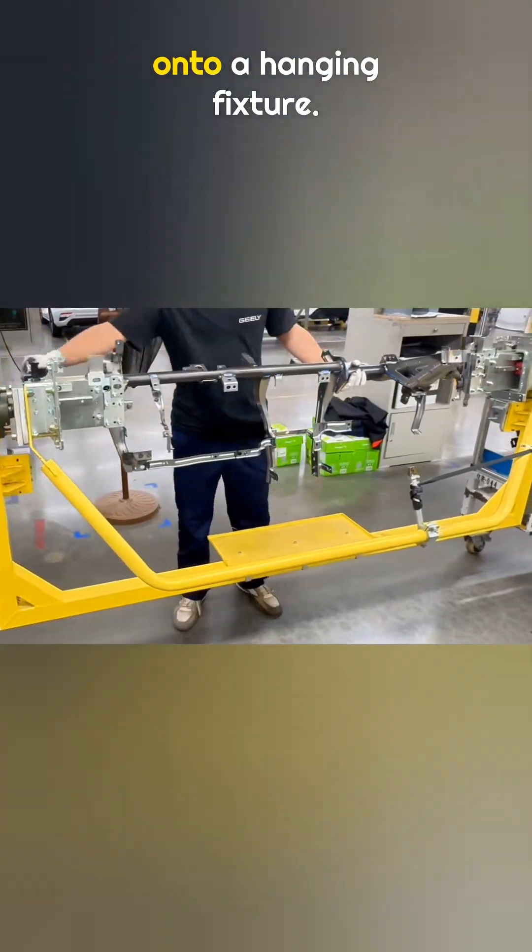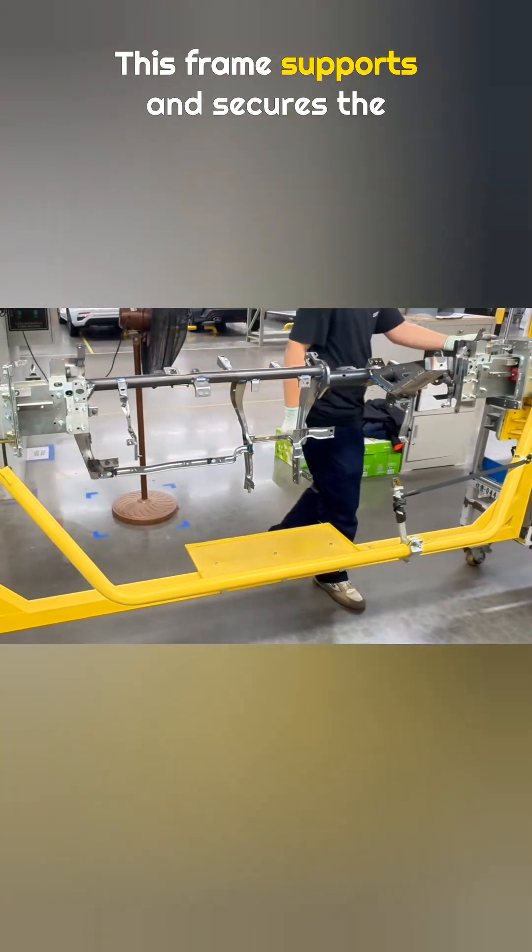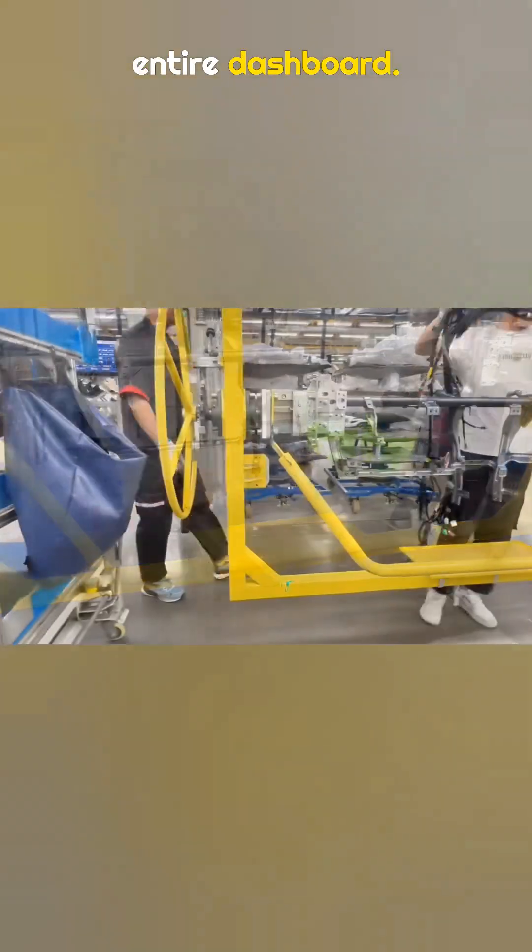First, the dashboard frame is mounted onto a hanging fixture. This frame supports and secures the entire dashboard.